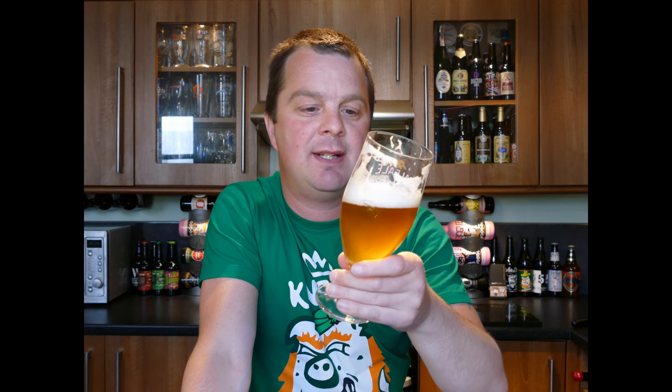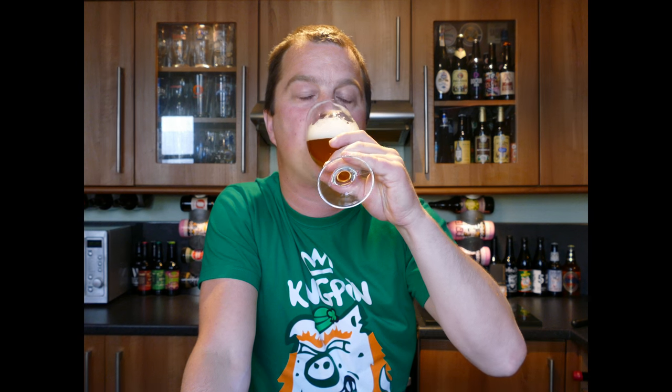Spicy, peppery, funky — that farmhouse saison funkiness. That spiciness goes well with it. The carbonation is very good; it makes the beer very drinkable. And it's of course citrusy, grapefruity, a little bit of mango, a little bit of peach in there. It's a nice beer. It is a bottle conditioned beer.